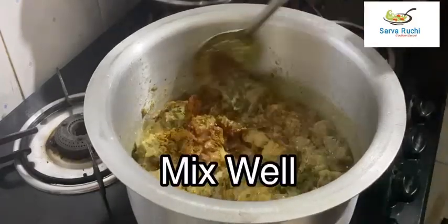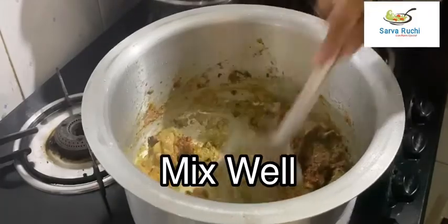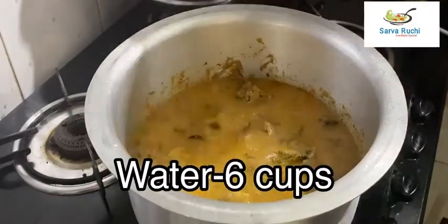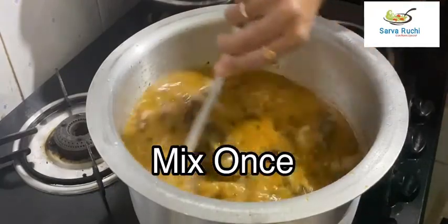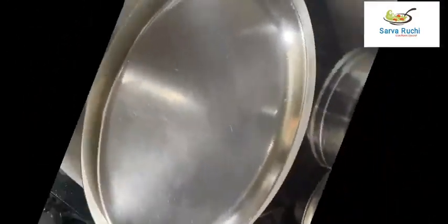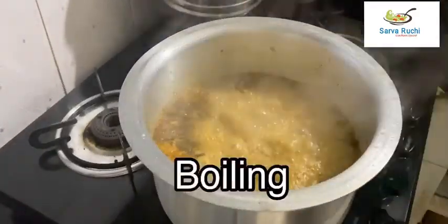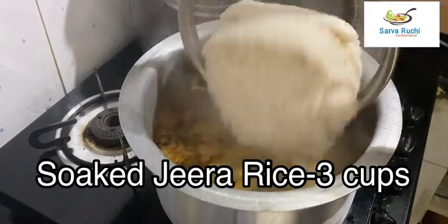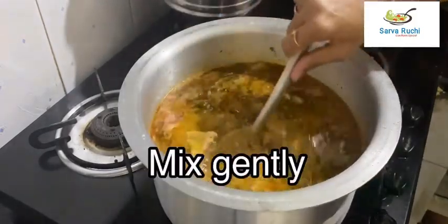Combine it well. Now add 6 cups of water, mix once, close the lid and leave it for boiling. Once it starts boiling, add 3 cups of jeera rice and mix gently.